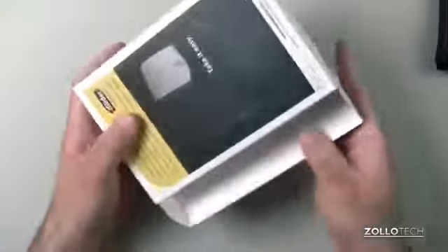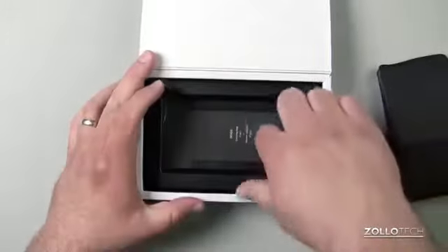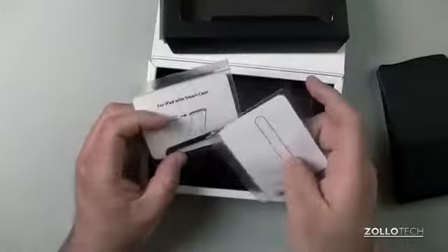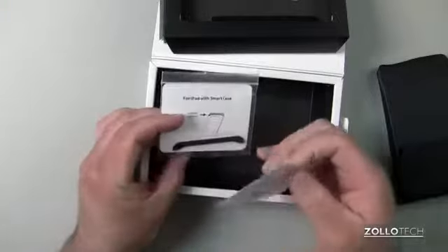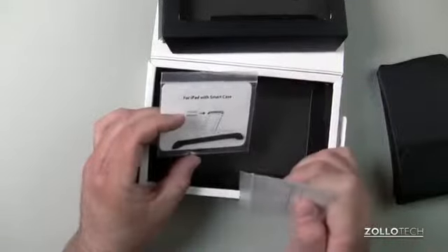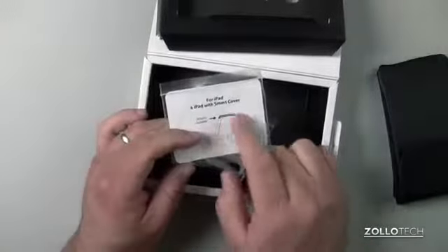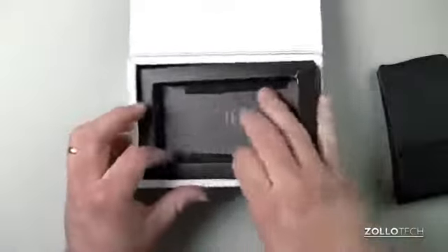If I open it up, you'll see the product's not in the box here — I have it right here — but what I wanted to show you is it comes with a couple adjustments for the stand itself. One is made for the smart case if you're using that or any case that wraps around the whole iPad, and then if you're using the smart cover like I am, it has a separate different little adjustment for that, and I'll show you that in just a moment.